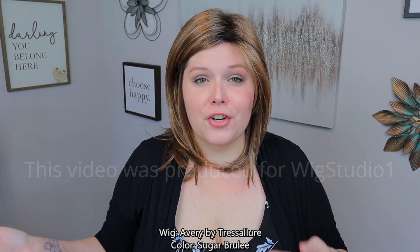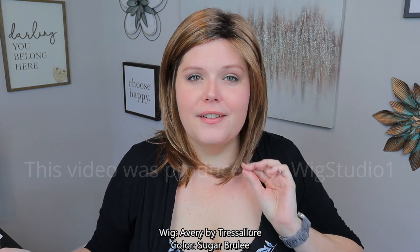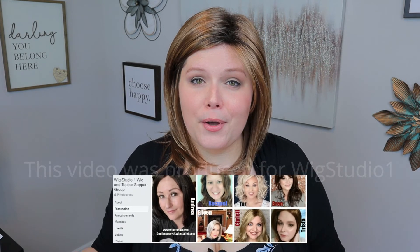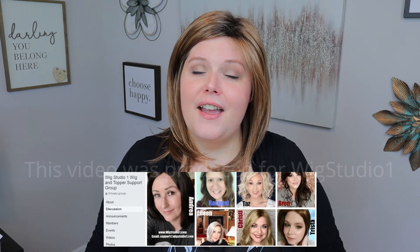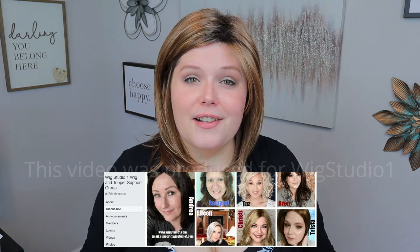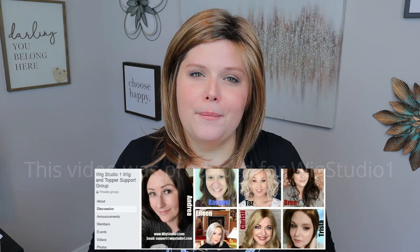If you want to pick up Avery by Tress Allure in Sugar Brulee or any of their other gorgeous colors, head on over to Wig Studio One. Make sure to check the video descriptions for any applicable coupon codes — we'll keep those updated. Also head over to Facebook and join the Wig Studio One Wig and Topper Support Group, where you'll find myself, Wig Studio One employees, and thousands of women to help you through your hair loss journey. Until next time, bye beautiful!